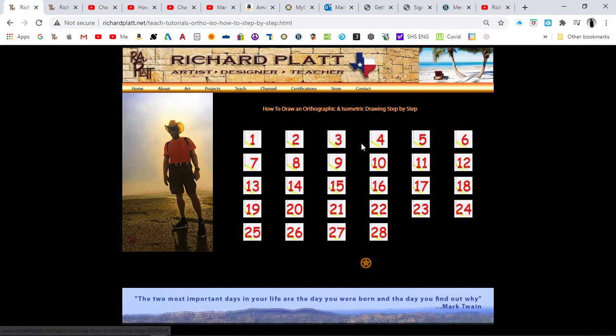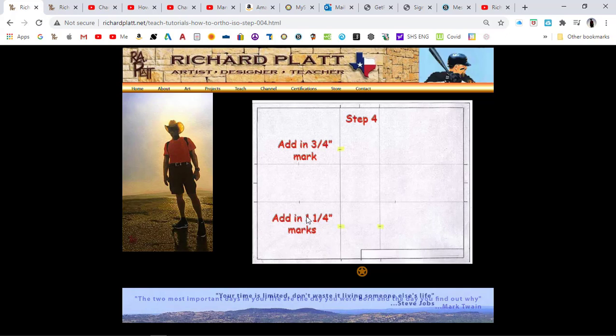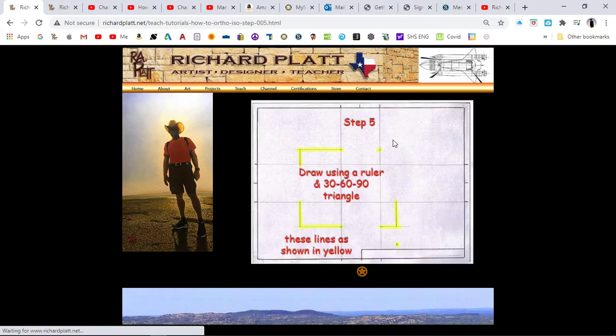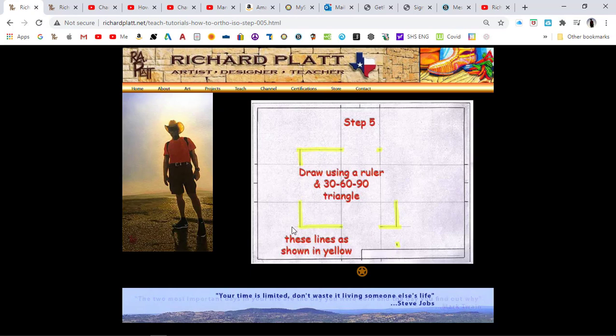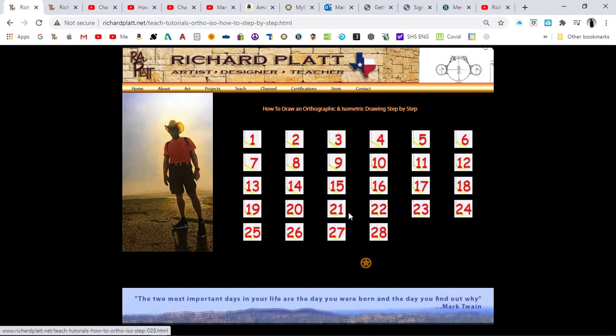As you come over here to step four, it shows you adding additional marks to show the height of this part in the top view, and the height of this part in the front view and right view as well. Then you get to the point where you draw in those actual shapes. You can actually use this as a template going forward for all of your drawings, with the exception of parts one through ten and a few others, because they come in at five inches.